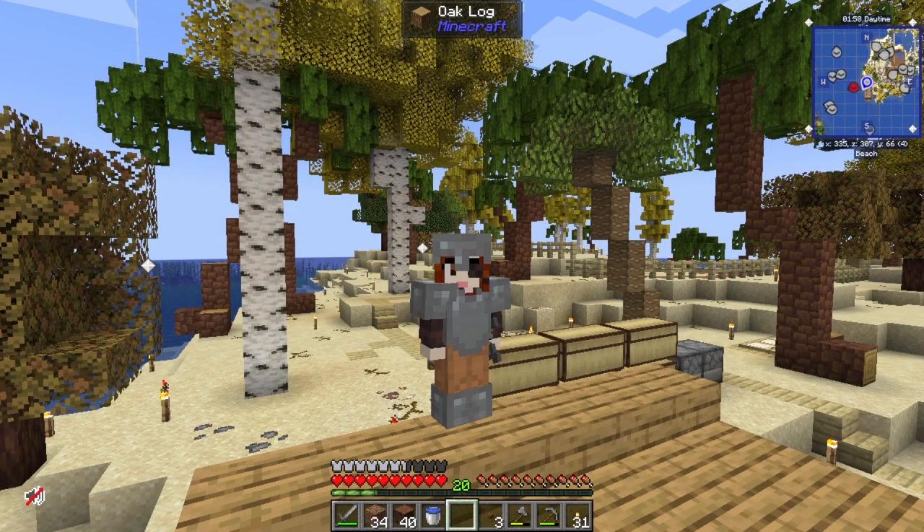Hi everybody and welcome to some more WildCraft with me Patch, building the houseboat. I'm gonna put in some clips of a montage now and I'll chat to you when you've seen them.